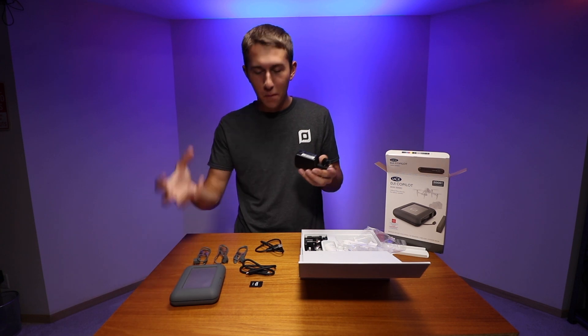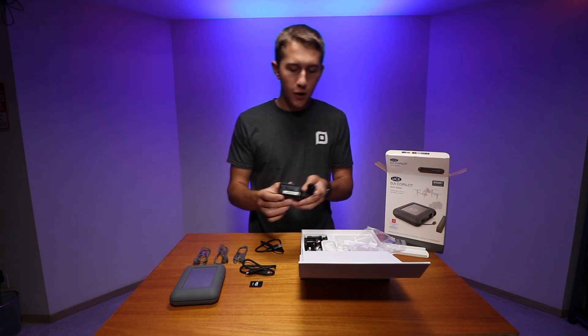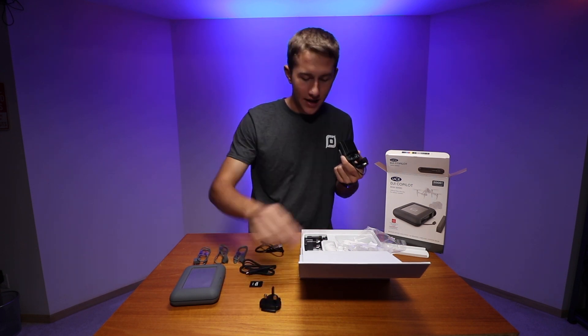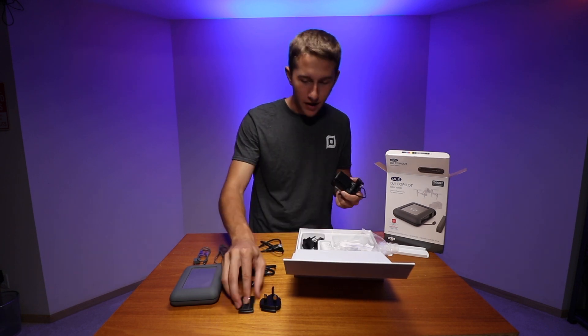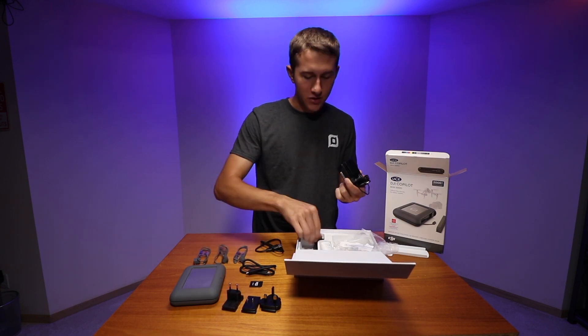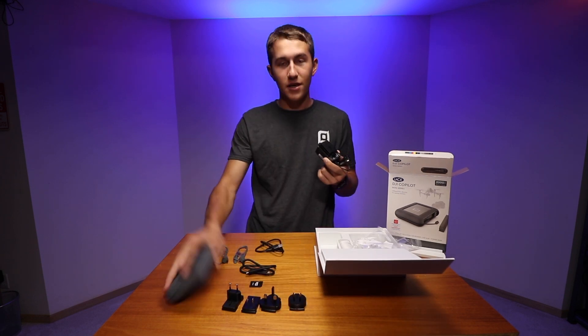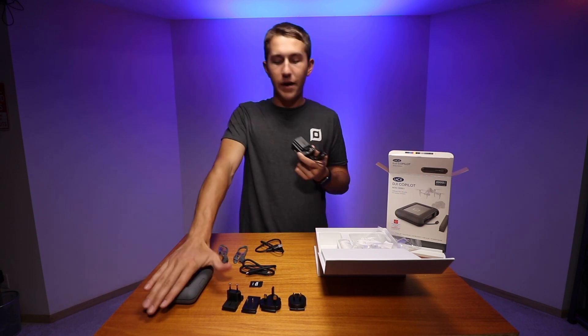The final thing in the box is the power charging cable, because this has its own internal battery pack — it needs power to transfer files. It doesn't come with a fixed wall outlet plug because it includes adapters for basically any country you could possibly think of, which just slide right onto the power cable. This is the ultimate traveling backup storage device — no matter where you go, you'll have the power to transfer your files.